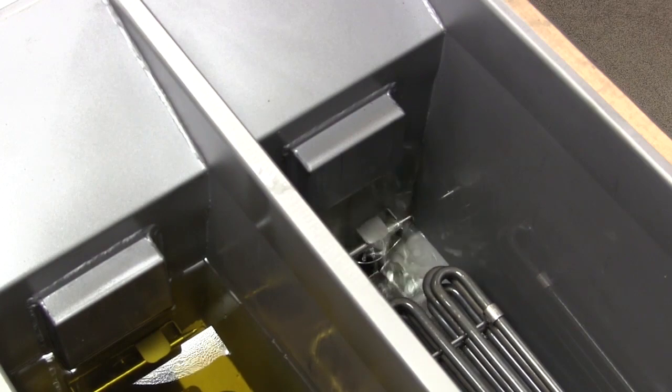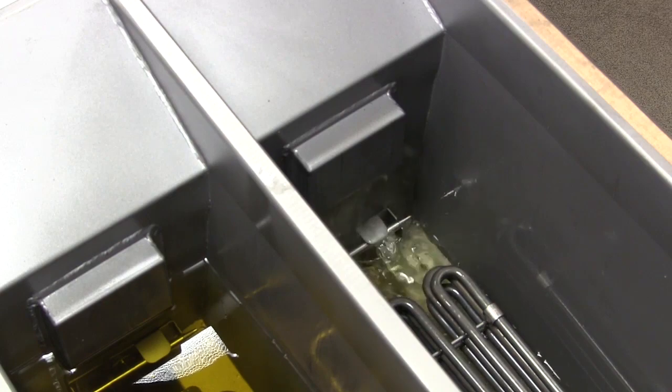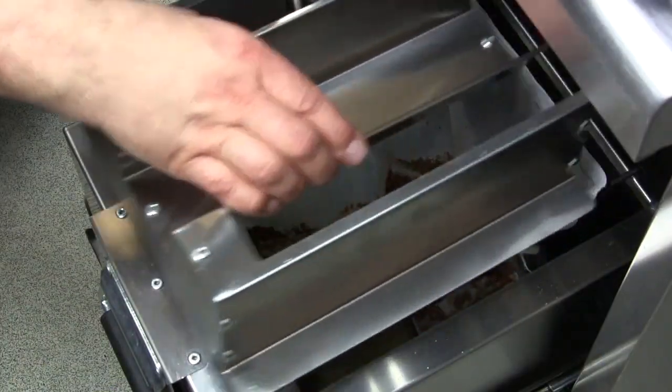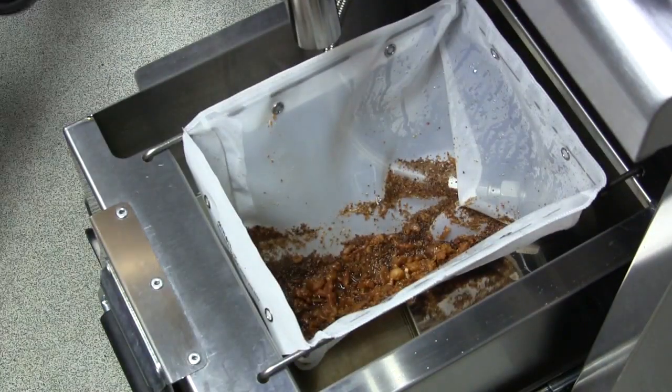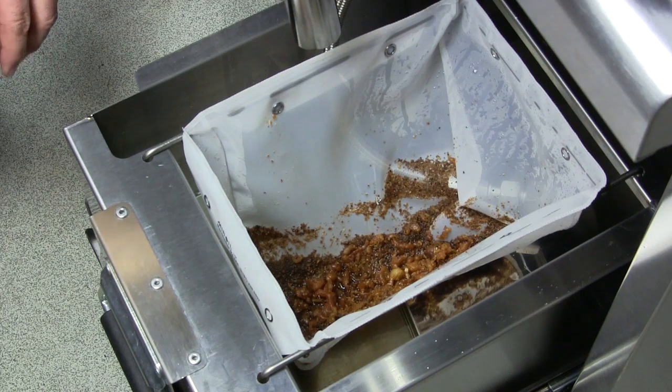The oil is being pumped back up through the carbon pad and will stop automatically once the bottom tank is empty. The mesh filter has removed the large particles and your carbon pad in the base of the tank will remove down to 0.5 of a micron.